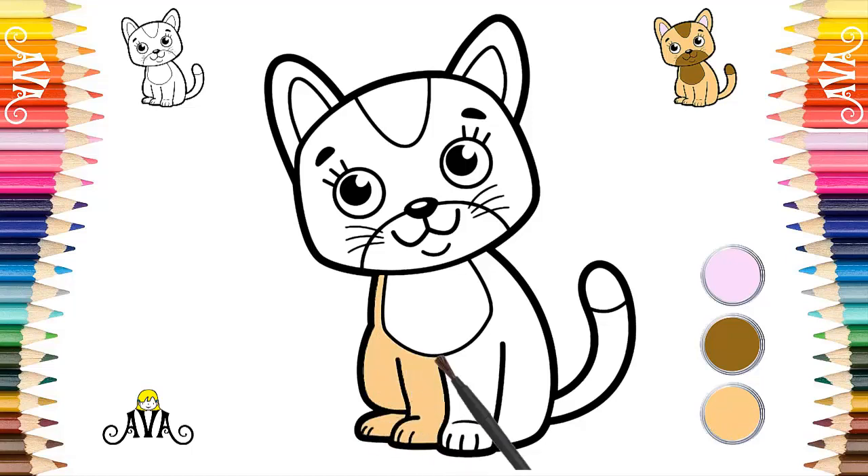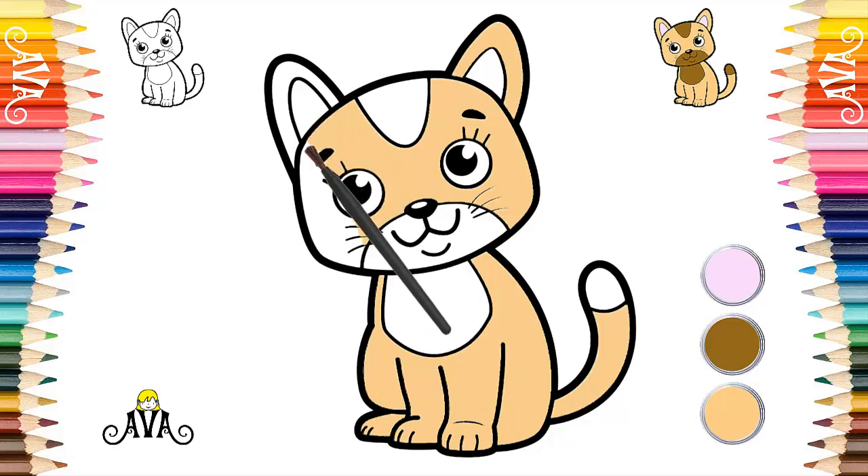Cats are very playful and love to hide in boxes, chase balls and even play catch. Cats are cute and very special animals. That's it, it is very good. Still in beige color, we will paint all your little face and your pointy ears. Yes, it was perfect.